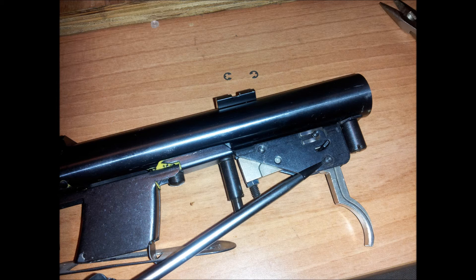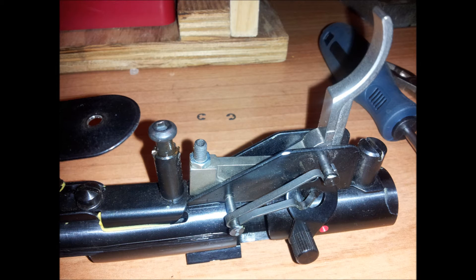Now you take off the C-clip on the trigger pivot and you can pop that pin out. Once you pop those two pins out, the safety spring will come off with it.